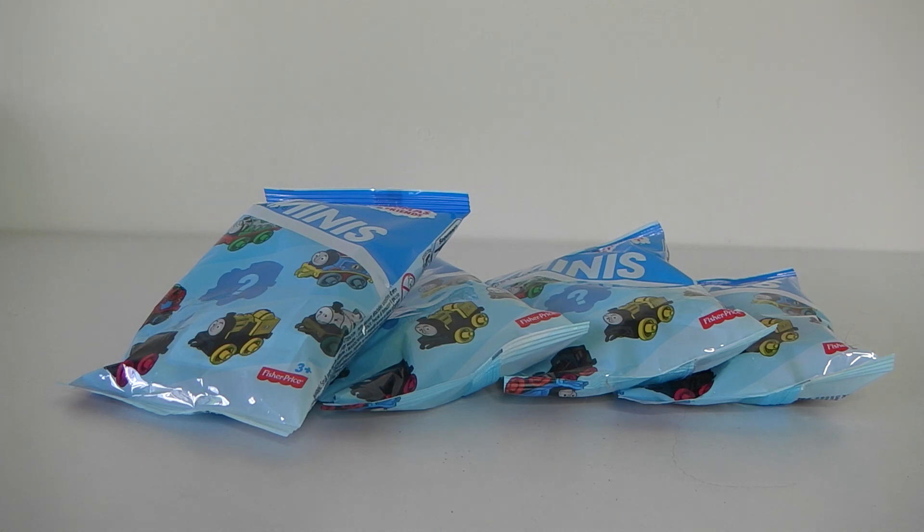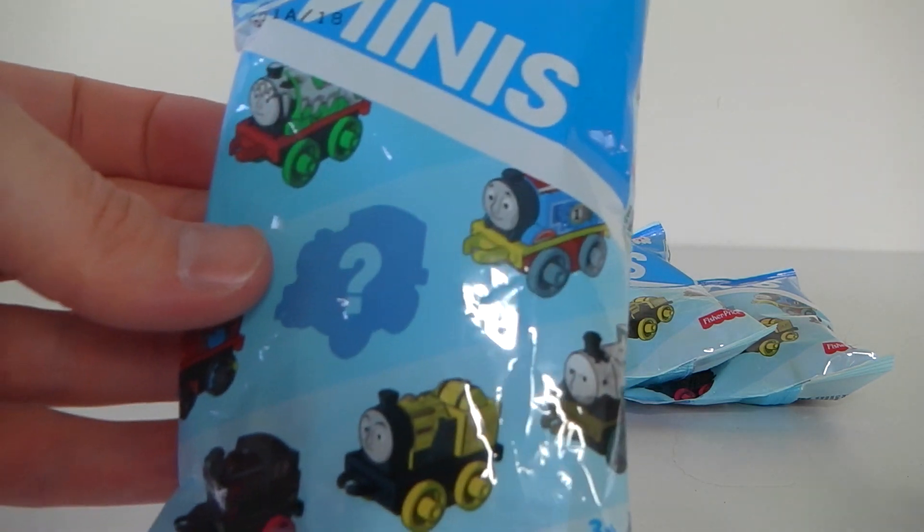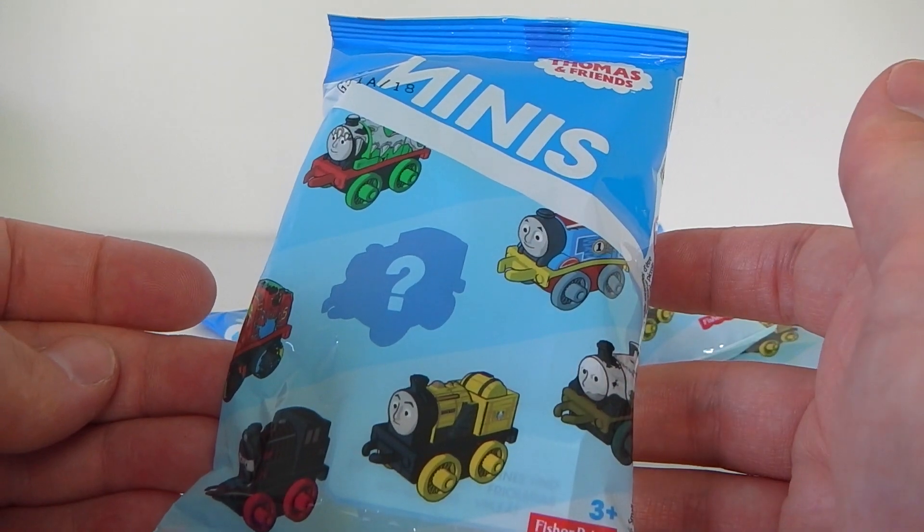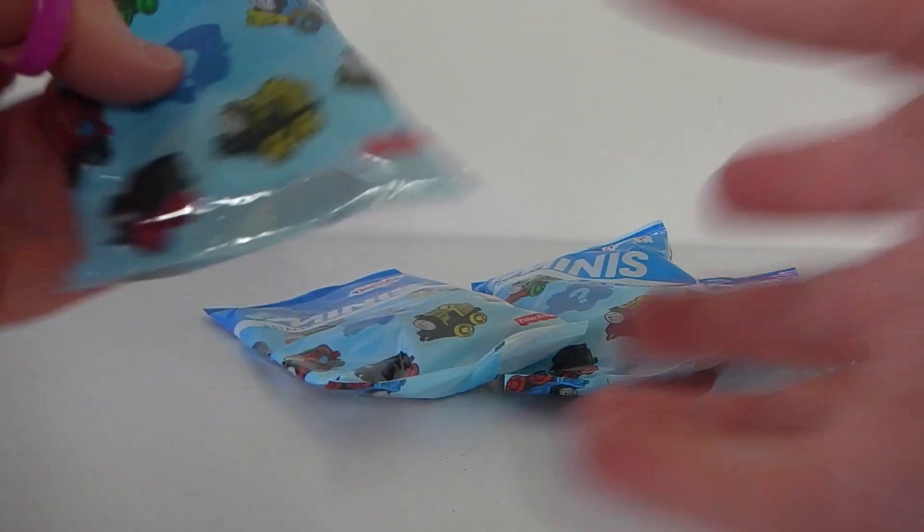Hey guys, I hope everyone is having a great day. Today I have some more blind bags to open and these are the Thomas and Friends Minis. On the front there we have some of the ones you can collect as well as a mystery one. Right, let's go ahead and open them up.